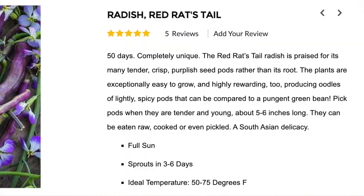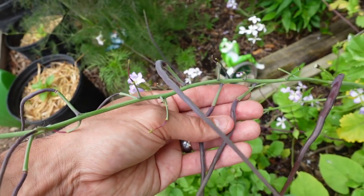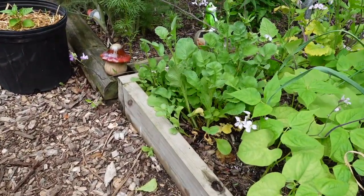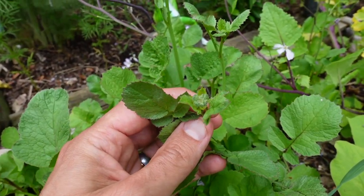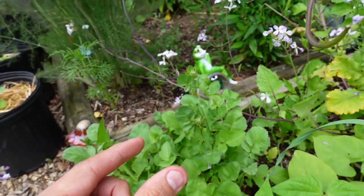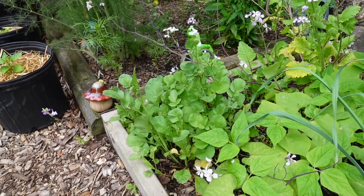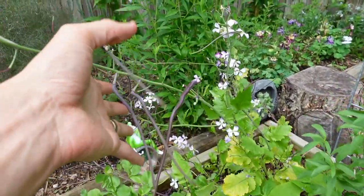I've seen these also called Red Rat's Tail Radish, and there's also a green variety. Now all radishes can be grown for their seed pods. So these radishes too will eventually go to flower if you don't pluck them early enough. They go to flower and then they'll produce these small little green squatty seed pods, which you can eat — they have a nice mild zesty radish flavor. But these are intended to be grown just for the pods.